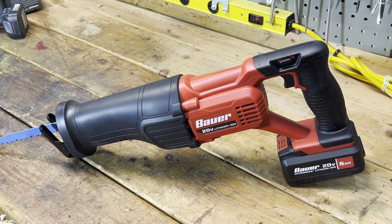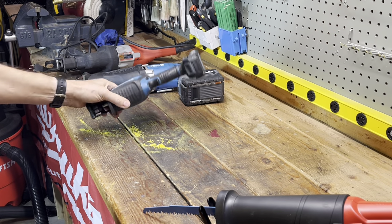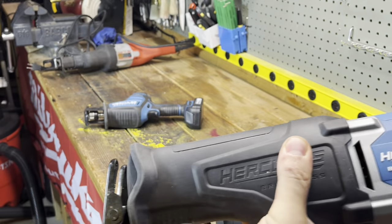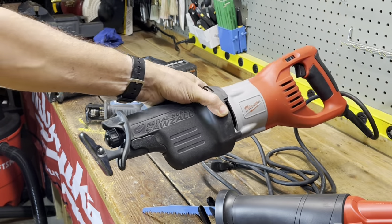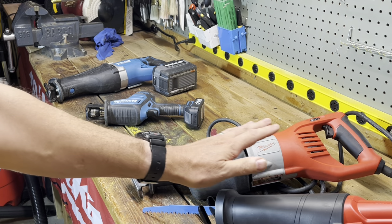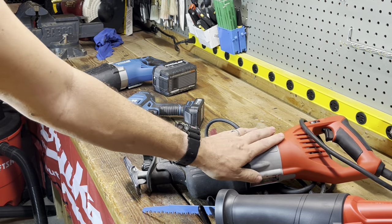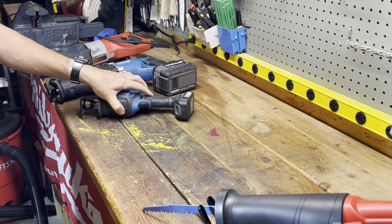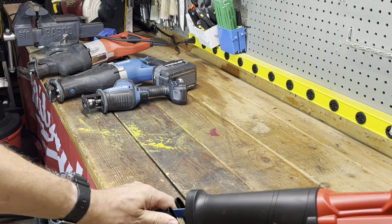I do have other saws — I have the 12 volt Hercules brushless, the Hercules 20 volt brushless, and a corded Horsey sawzall I've had for many years. I've gutted a complete house with that corded one. Compared to cordless, it's more stable, vibrates less, and has a dial-down speed. But the corded market is pretty much dead — everyone's making cordless tools now, and that's where the market is going.